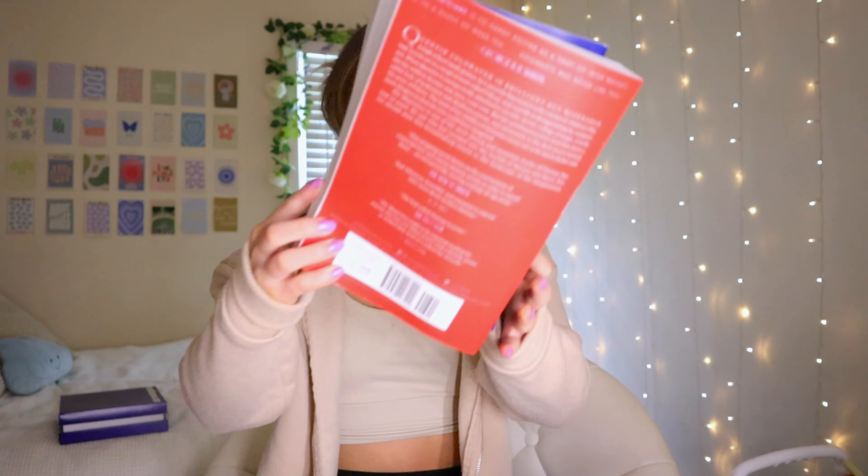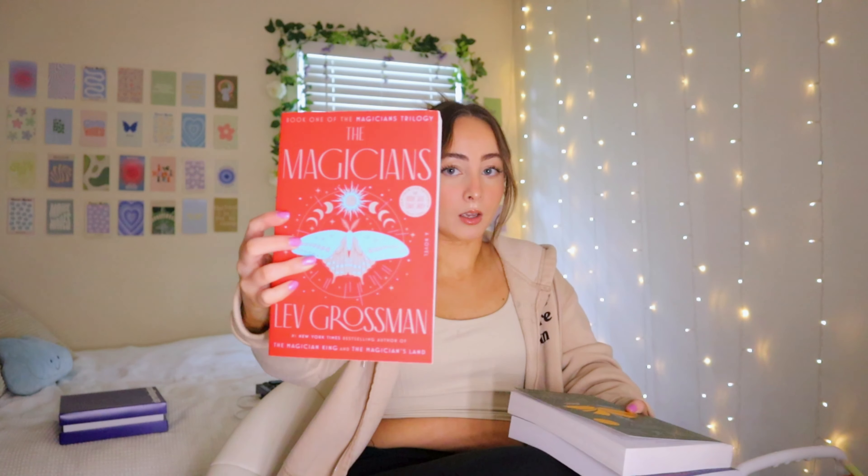Penguin Random House also sent me some books — The Magicians series. I remember watching the show a while ago and really enjoying it, but I honestly didn't even know it was a book series. The covers are gorgeous — show-stopping, wonderful, spectacular. I love a good fantasy; I don't know if there's a romance in this but I'm going in with fresh eyes, and as we know the book is usually way better than the show. I'm so excited and so incredibly grateful for brands that send me stuff — it's actually unreal. I love you guys so much, thank you for supporting me.